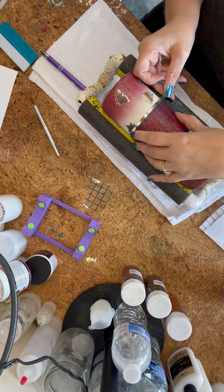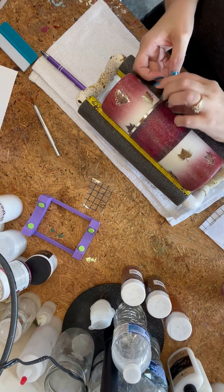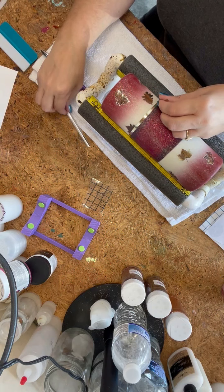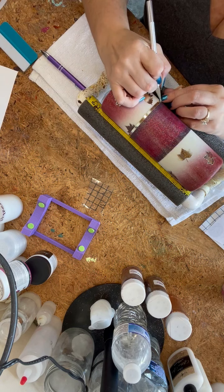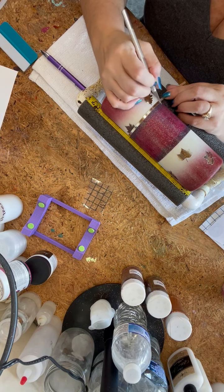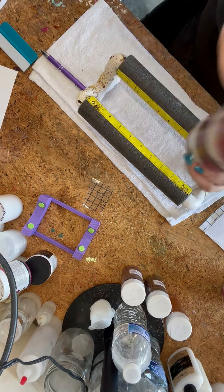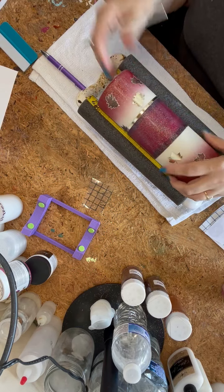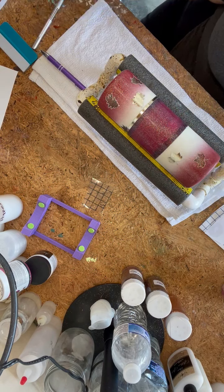Now we're going to put the vinyl strips on the top and bottom of that middle section. The first color I'm putting down is a textured gold — the same gold I used on the outline of the other leaves. Then I'm going to apply a white strip on top of that. This little gadget I'm using is like a cup cradle I got on Amazon a long time ago. I like to use it when putting vinyl strips on a tumbler because I can lay it in the cradle and just roll the cup as I apply the strips, which helps me keep them really straight.